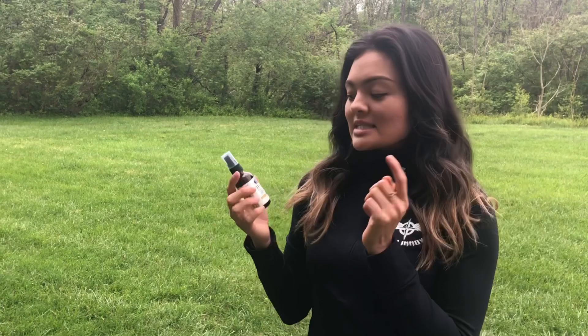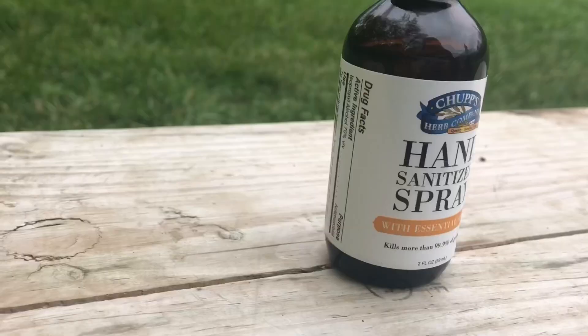Hey guys! I just got my care package from Encompass Nutrients and I wanted to share it with you. This is a hand sanitizer spray that Encompass now sells on their website, which I'll put a link below.